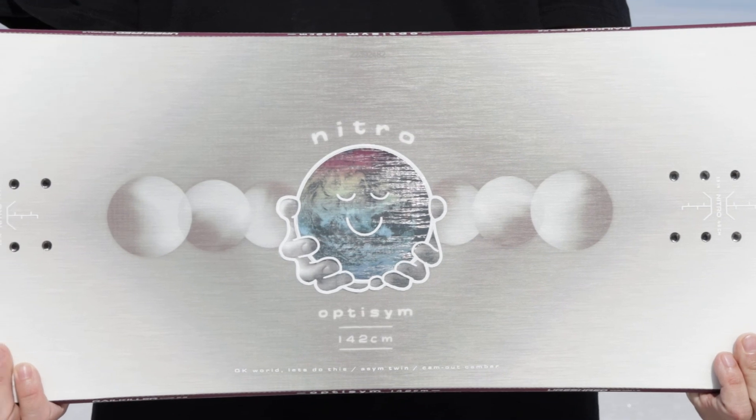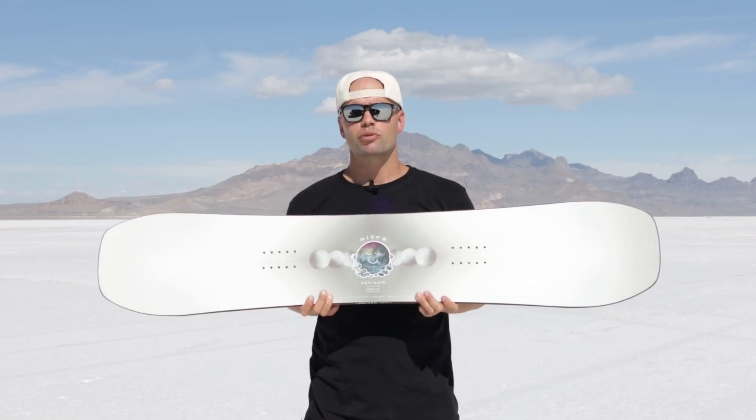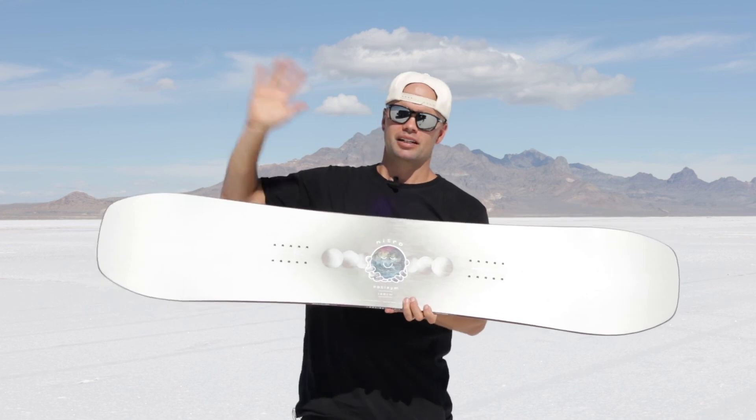So hopefully you'll join me on a friendly freestyle adventure on the new 2024 Nitro OptiSim Women's. Thanks for watching and hopefully I'll see you out there buttering around. Come say hi. Bye.